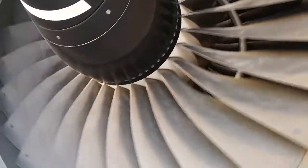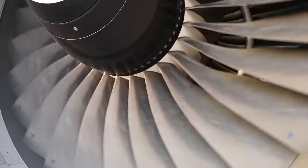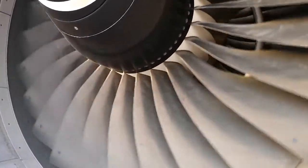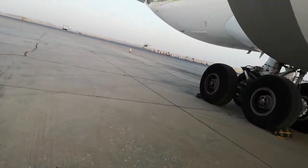Welcome back to our channel. For today's short video I will tell you something about the Trent 700 engine. As we can see here, our low pressure compressor, which is our fan, is turning, and if our fan is turning you will see at the back that our low pressure turbine is turning also.